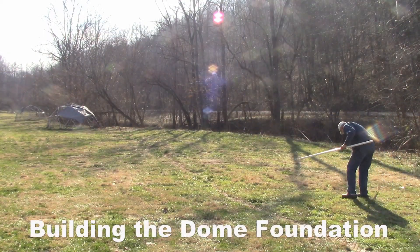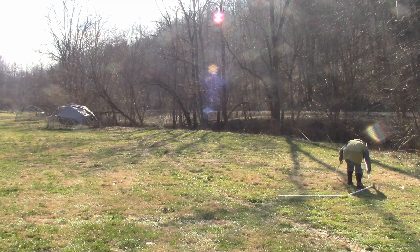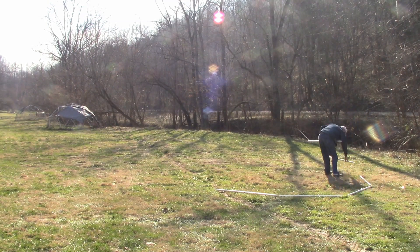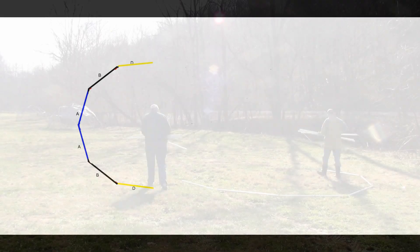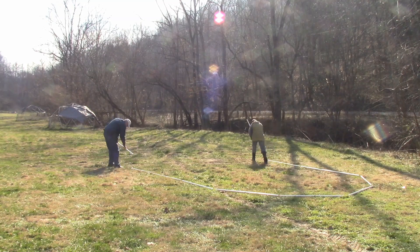Building the dome foundation. Take two blue struts and lay them in a slight V at the end of the dome footprint. Take two black struts and put a black strut on the ends of the blue struts in the shape of a circle. Take two yellow struts and put a yellow strut on the ends of the black strut in the shape of the tunnel dome. Take six blue struts and put three blue struts on the ends of the yellow struts along the length of the tunnel dome.